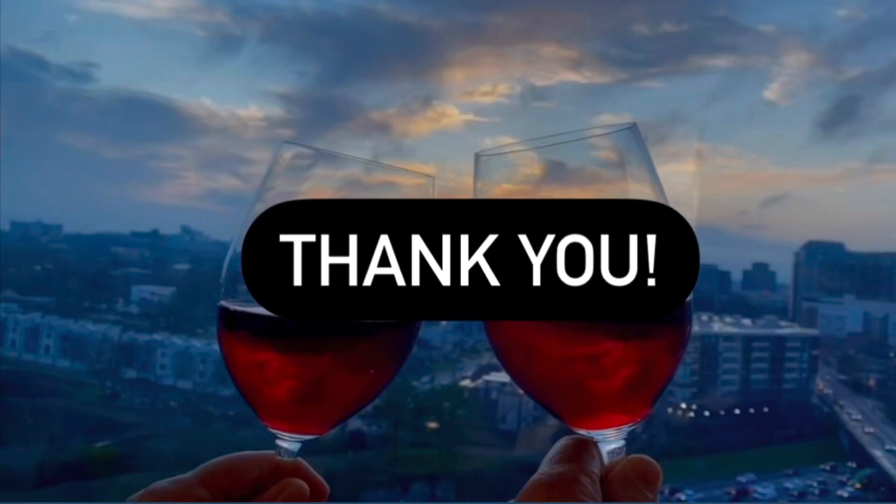I hope you enjoyed the video. Share with your family and friends. Subscribe and give me a like. I really appreciate your attention. Hope to see you here again.